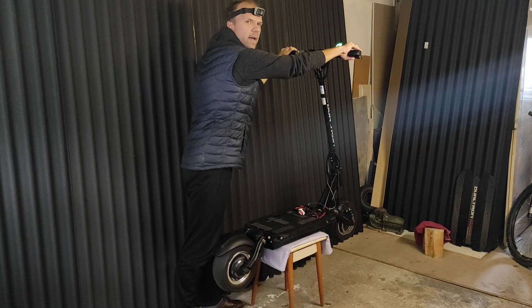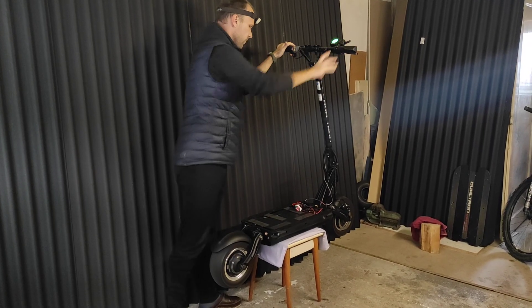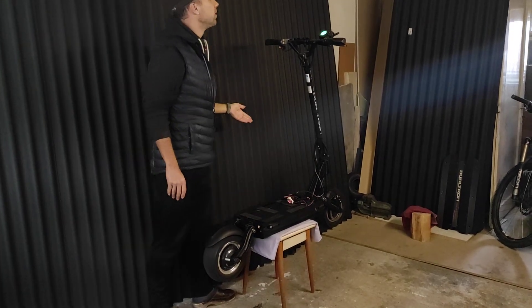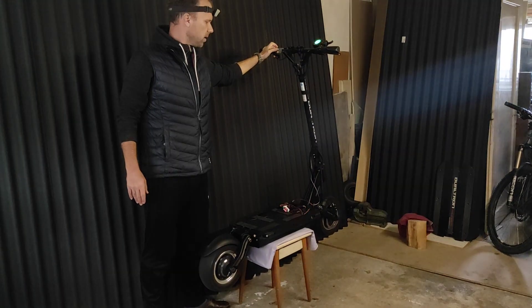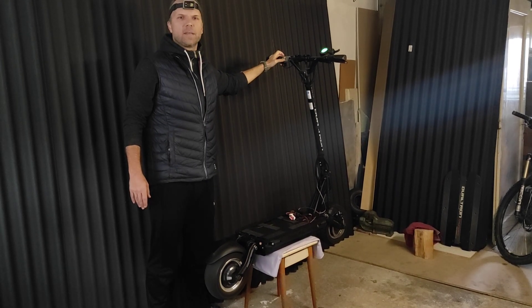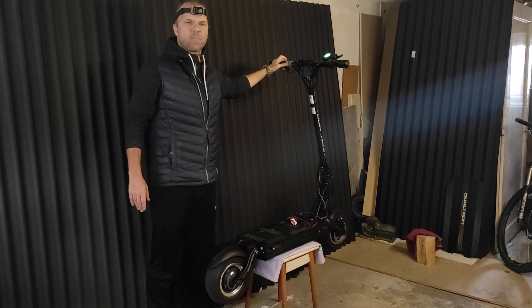So we started the scooter. At any time you press one of the buttons — now cruising is activated. As you can see, speed is very low; it's 8 km per hour. Now we can increase it by small amounts, or decrease it in the same way. It is a very precise control.